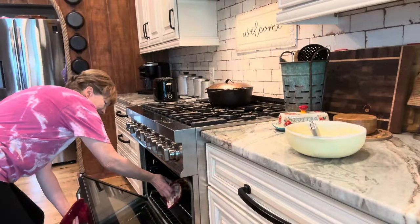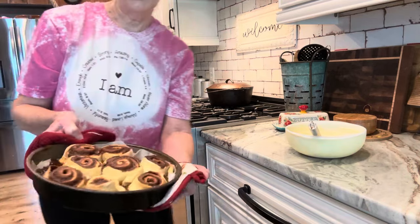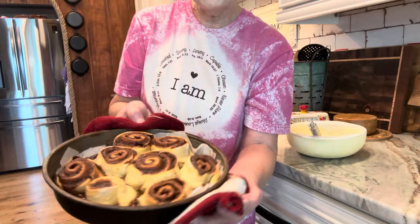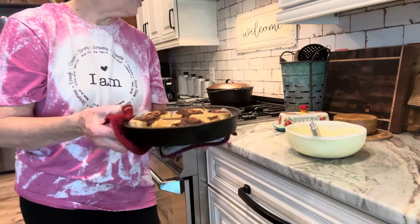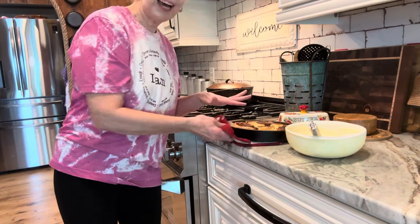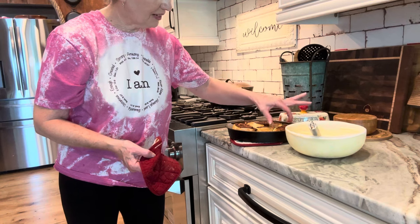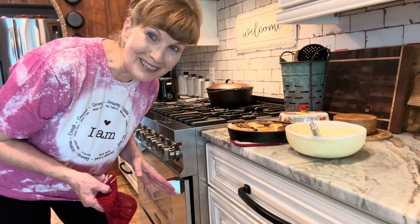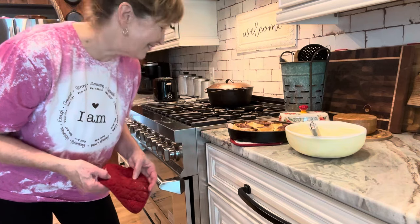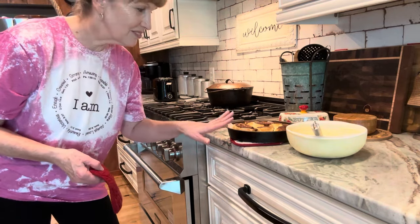I've got the breakfast dishes done — look at this! Isn't that beautiful? I'm going to let this cool before I put the icing on, and then I'm going to take Sweet Hunter one. It looks so good, my goodness. I might have put just a little more filling than needed, but it'll just make it better. So 350 worked for me. It's going to cool and then I'm going to go outside to help him.